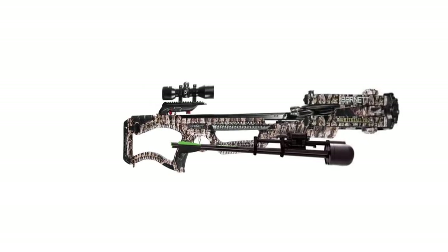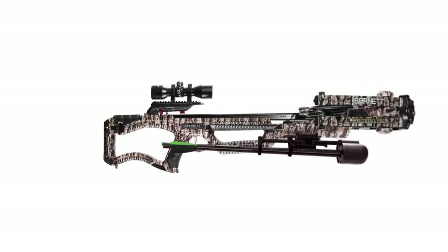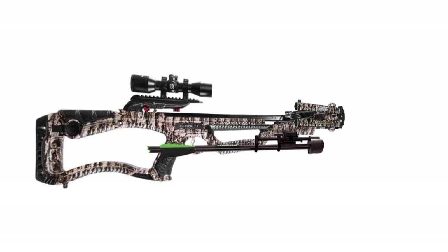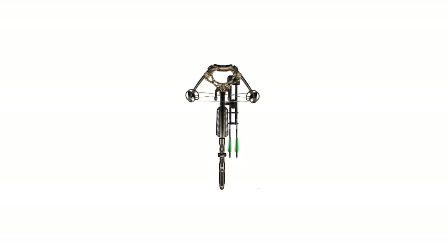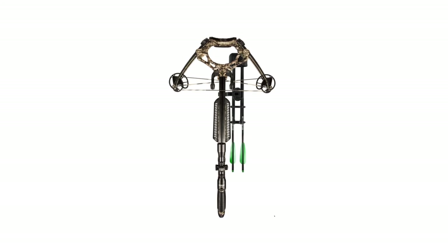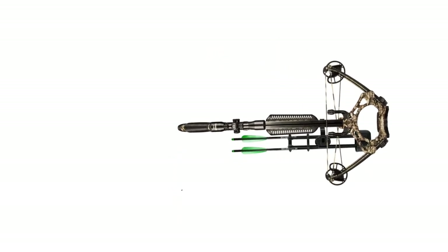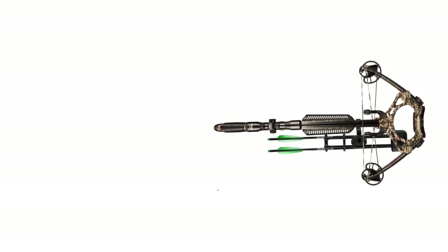The innovative design creates improved balance by effectively shifting weight from the riser to the stock for enhanced stability and accuracy. It also allows for 2 additional inches of draw length, resulting in increased power and speed without the need to lengthen or widen the limbs. The Whitetail Pro is ideal for full-sized hunters thanks to its adjustable stock and picatinny rail scope mounting system — the same feature also makes it ideal for shorter-armed hunters.